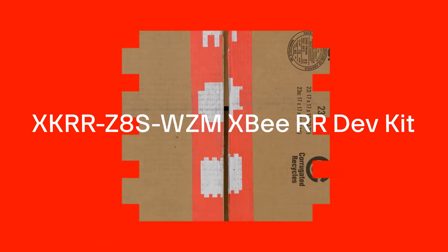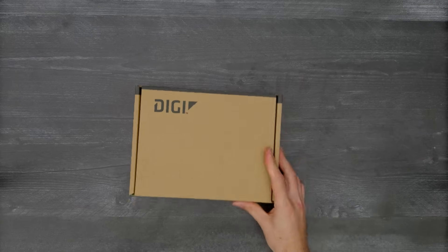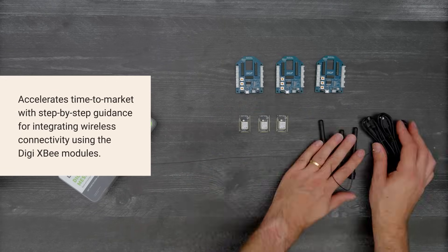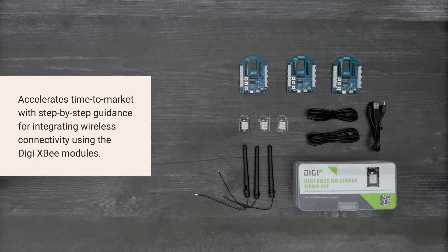It's time for a DigiKey unboxing. Let's take a look at the DigiXB RR Development Kit, which accelerates time to market with step-by-step guidance for integrating wireless connectivity using the DigiXB modules. Let's get started.